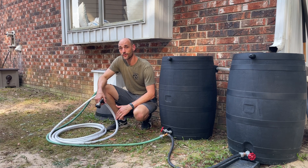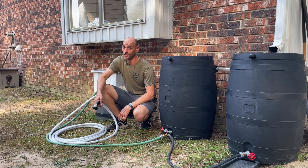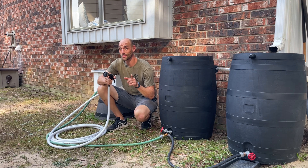Hey guys, welcome back to Rudder Innovations where today we're going to show you how to pressurize the water in your rain barrel system using solar power. Here we go.